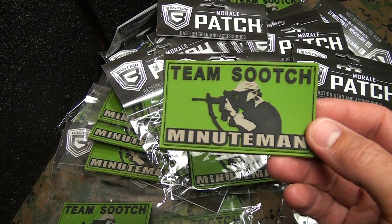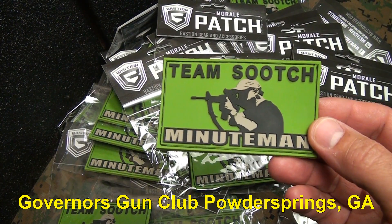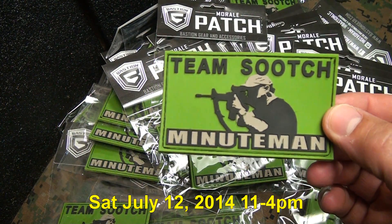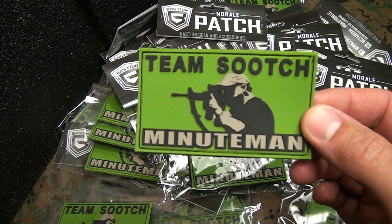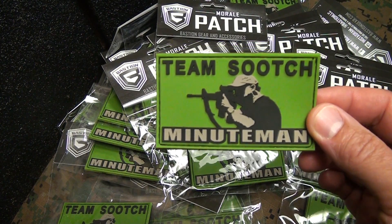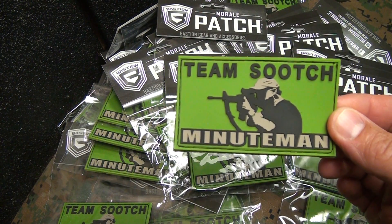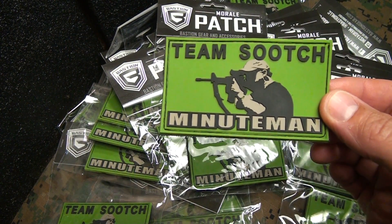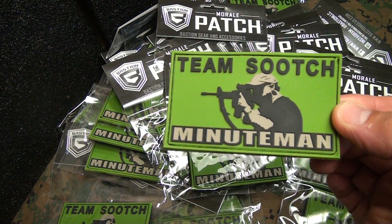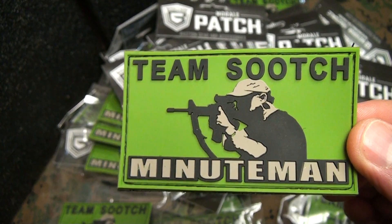I'm also going to be at the Governor's Gun Club this coming weekend, Saturday July 12th, 2014. I'm taking 25 patches down there and giving those out to the first 25 guys that come up to me. One of the things I'd really like you to do is go to magplates.com and let them know thank you for offering these. They did this at no charge, so it's really an honor to me that they've put these on their website. Great way to join the Team Sootch Minutemen, put these on your gear, and stand up for freedom.